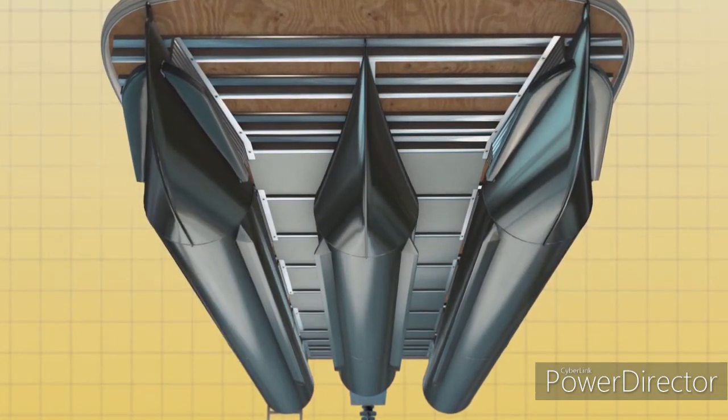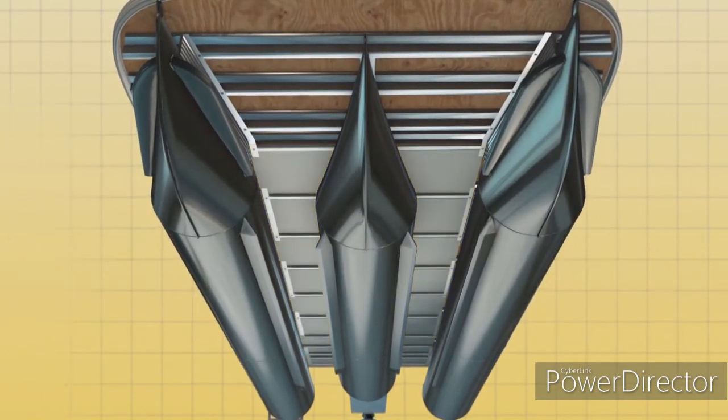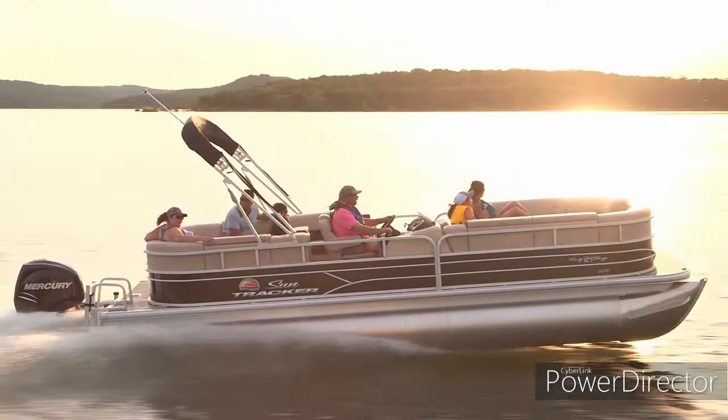XP3 models also feature aluminum plating on the underside of the deck to keep water from hitting the cross members. This helps reduce drag and enhances overall performance.